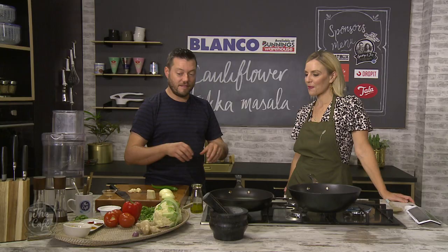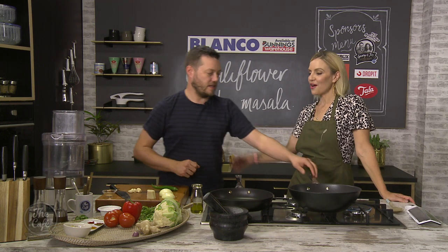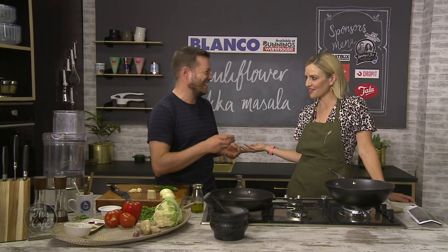Welcome to the Blanco kitchen. Mark, you've got a vegetarian version of a favourite Indian dish. We certainly have — a cauliflower tikka masala. All the flavour, all the texture, without any meat. Also, you've got a new sous chef! I was in the kitchen last week with Vanessa, but I have not cooked with you for quite some time.